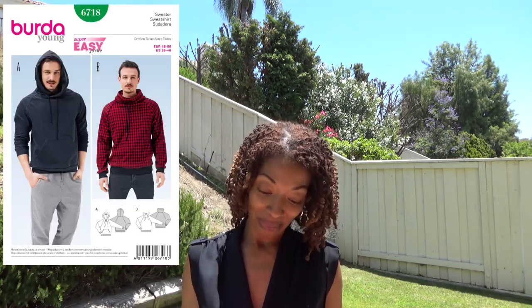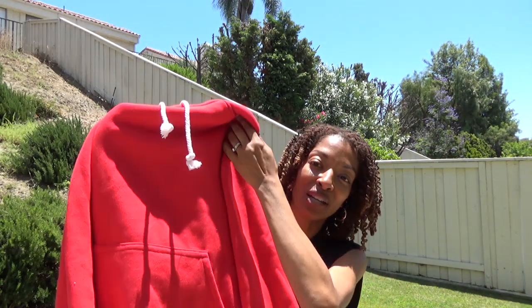The second sewing make is Butterick 6718. This is a men's pullover, so this is not for me, but I wanted to show it because there were just a couple of things I did differently that I thought might help someone.